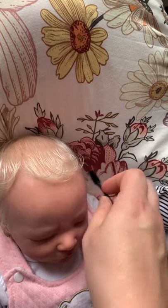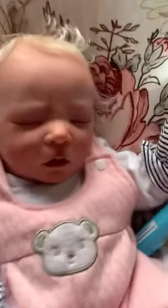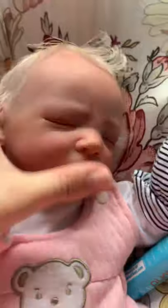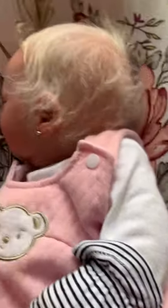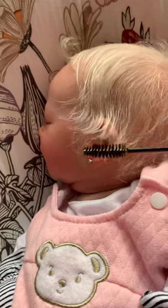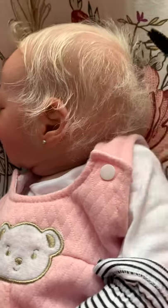One of the reasons people always say reborns aren't for kids is this hair. Although it's extremely expensive and comes from Southern Charm Mohair, as soon as you lay the baby on it — especially if it's wet — it's going to get frizzy. So for kids I would recommend painted hair. Let me show you the back — I wet it and laid her down so you can see exactly what happens.